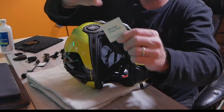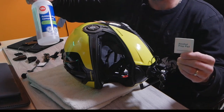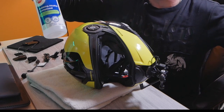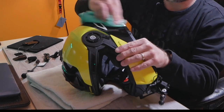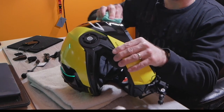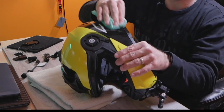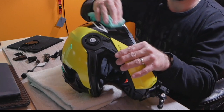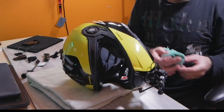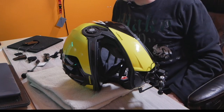An alcohol prep pad is included in the Cardo kit, but I have a bottle of rubbing alcohol that works just as well. You want to clean the surface thoroughly to remove any road debris or detergents from washing the helmet — this ensures the pad will stick well. After cleaning, wait a little bit for it to dry and make sure everything evaporates, because otherwise it won't stick properly.